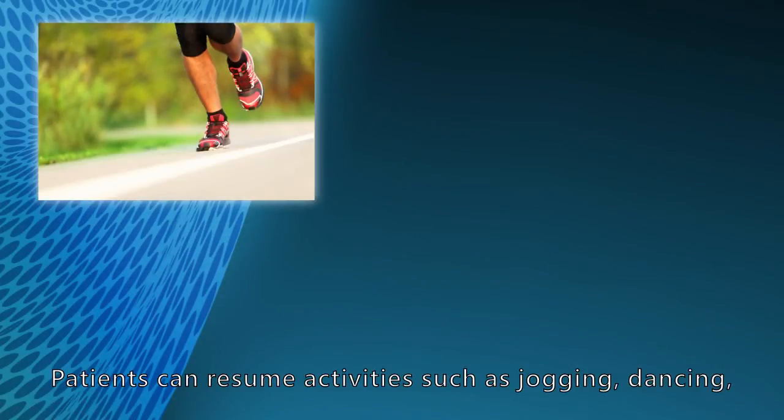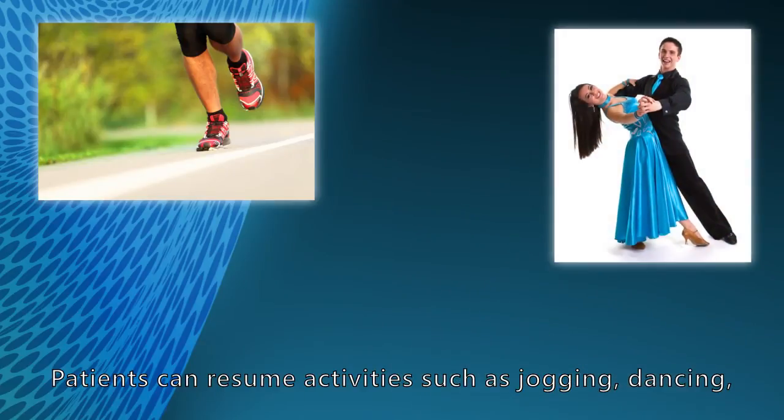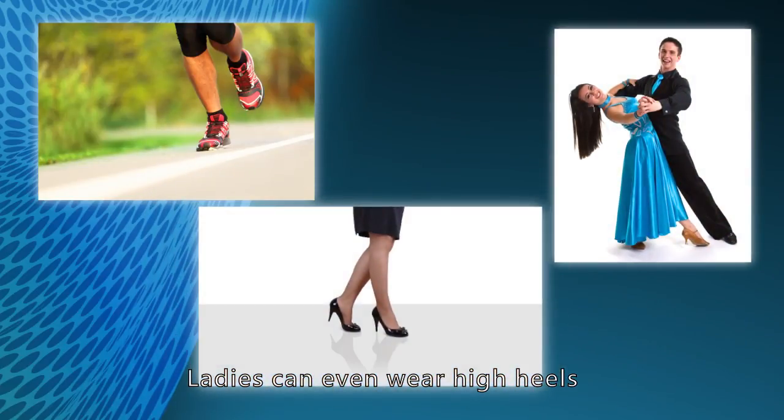Patients can resume activities such as jogging and dancing. Ladies can even wear high heels.